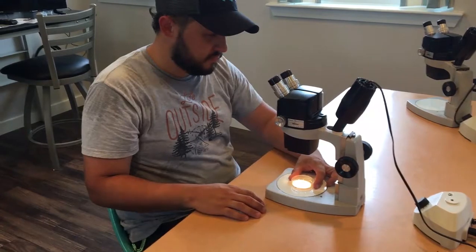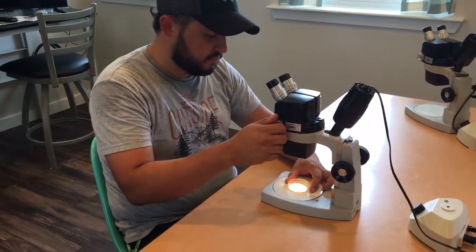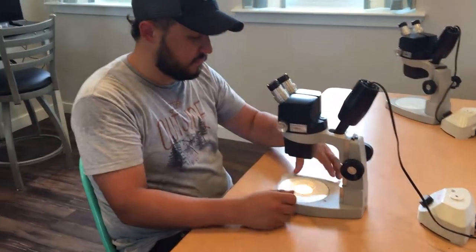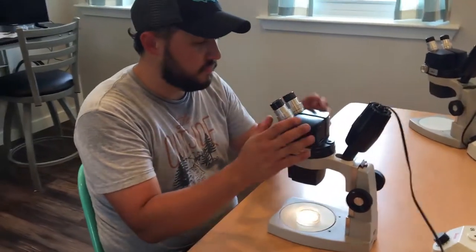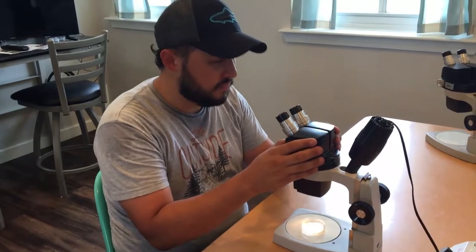Our first job is to adjust the eyepieces. Each of us have a unique distance between our eyes, so to see clearly through the scope with both eyes at the same time, we'll need to start by adjusting our eyepieces or oculars to match our personal eye width.